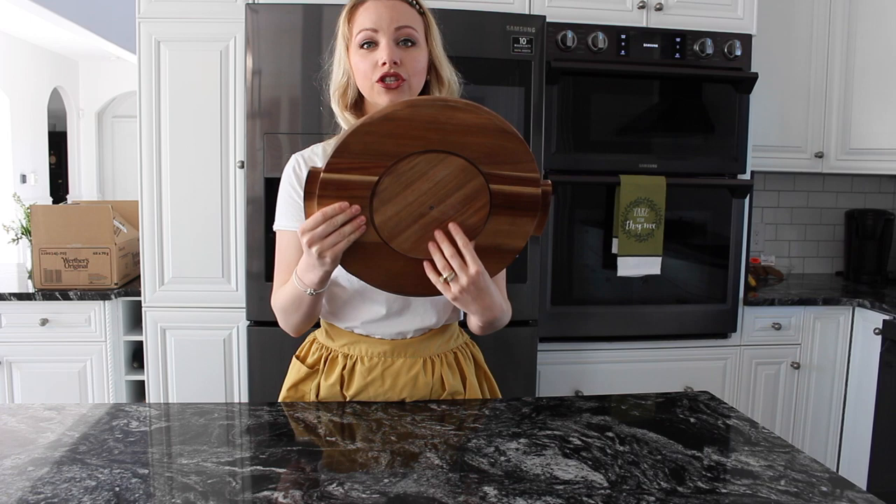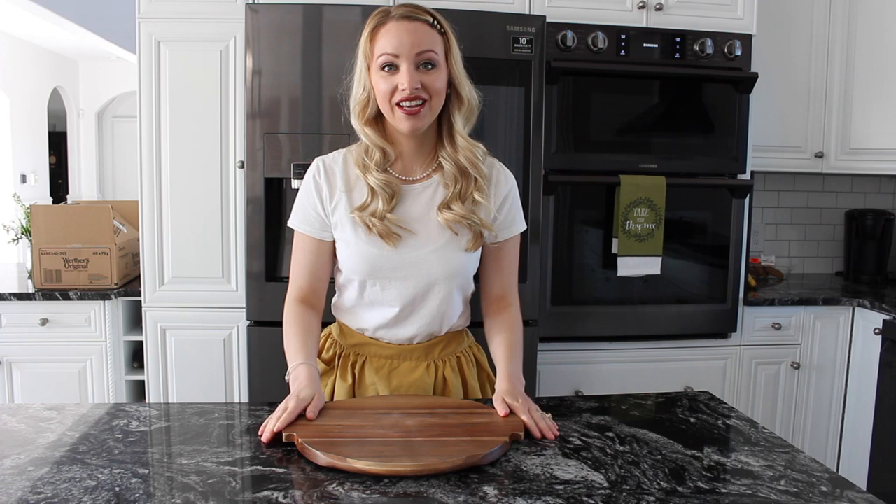This is actually a cheese board and it swivels, so it's perfect if you are gathering with your friends. I just bought this at Canadian Tire. I'm sure you can find this at Target, Walmart, anything like that. I'm going to show you some of the wines that I like to keep on hand to pair with cheese.